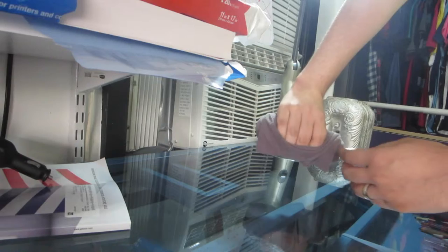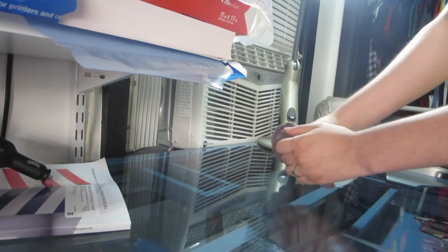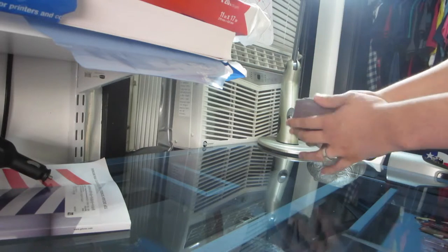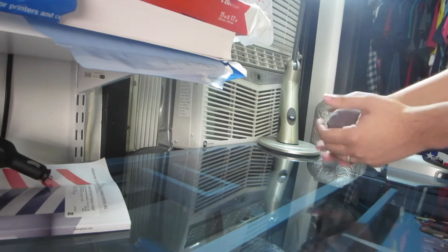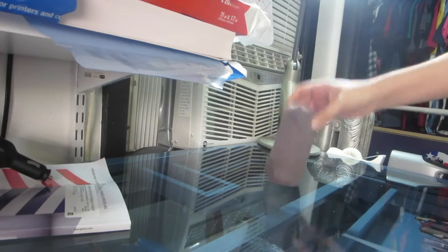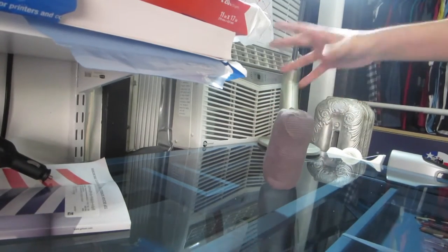Flip it around, start rolling it up, then grab it from under the lip and just pull it over. Boom — there you have it, your undershirts all rolled up.